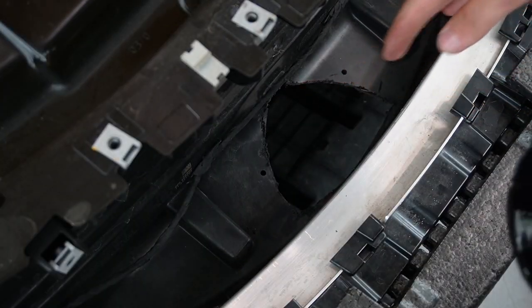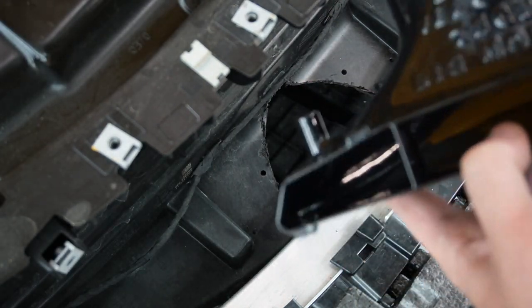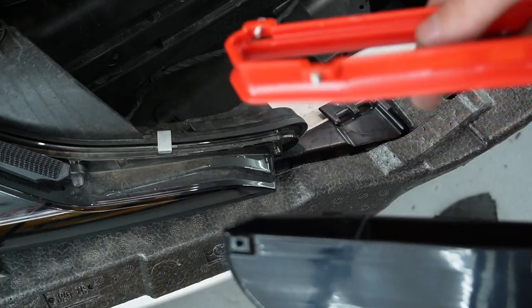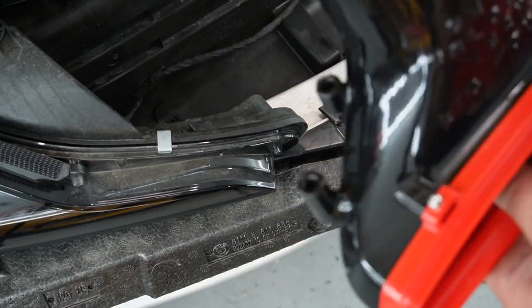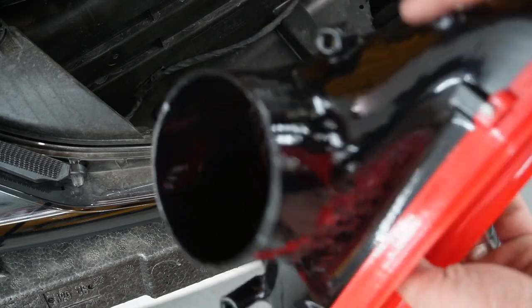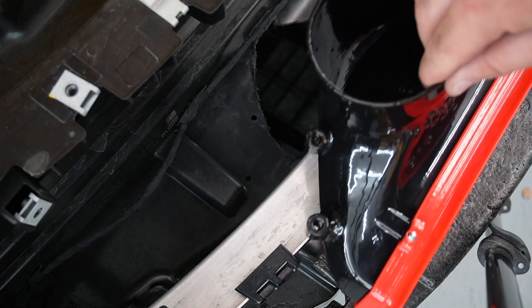Now that we have the hole drilled out, we can insert this piece. Before I install it, I'm actually going to install the red piece that goes around it first — that's just four screws. I'll tighten that up first and then reinsert it and put in the four screws that hold this bad boy on. Now that we have the red lip on there, let's go ahead and get it installed.